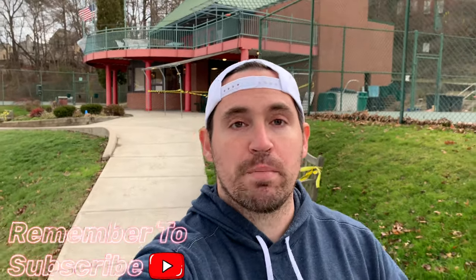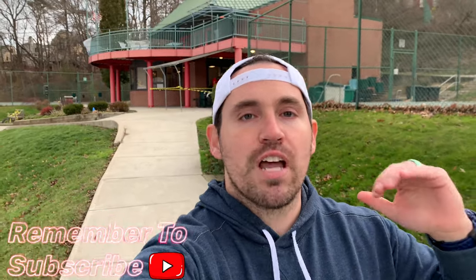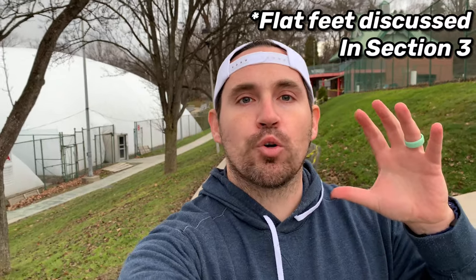Typically I say you should never go more than a half size up or down, because if you go a full size up or down you start to mess with the length-to-width ratio of the shoe, and that can lead to balance issues. There are some exceptions, but as a general rule try to find a shoe that fits you in its correct size.